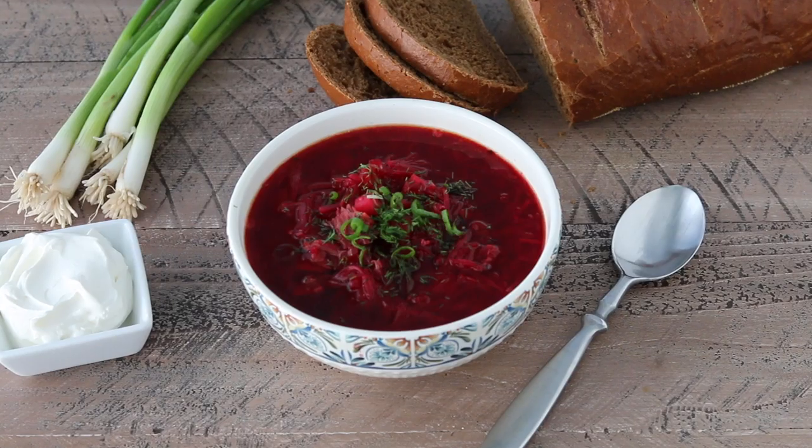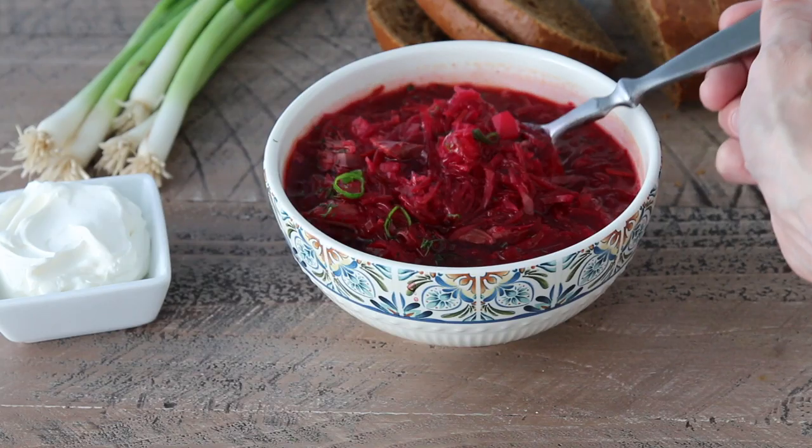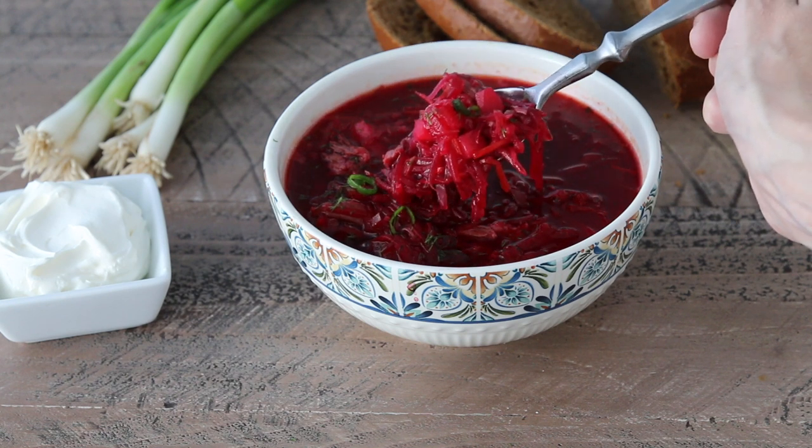Oh wow, this is so good. I can just feel all those vitamins and nutrients as I'm eating each spoonful. I love the sweetness that the beets add to the borscht, and those potatoes and cabbage make it so hearty. Borscht is a perfect example of something that is so comforting and hearty, but at the same time doesn't feel heavy at all. I hope you give this borscht a try because I think you will love it.